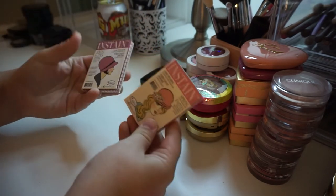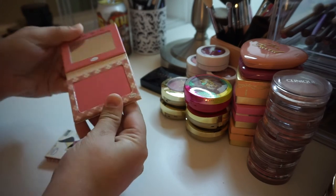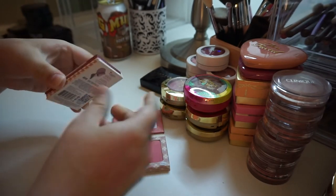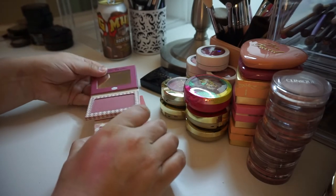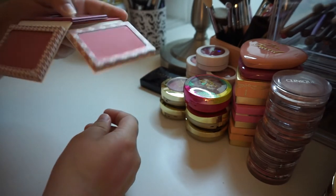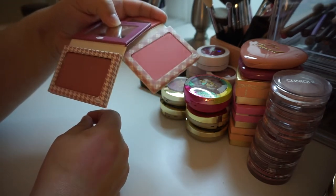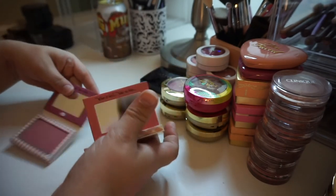I have two of the Balm Instain blushes — this one's in the shade Argyle and this one is in Houndstooth. I really want to keep them both. These are ridiculously pigmented blushes, like hardcore pigmented. They're very beautiful though, so for now I'm going to hold on to both.